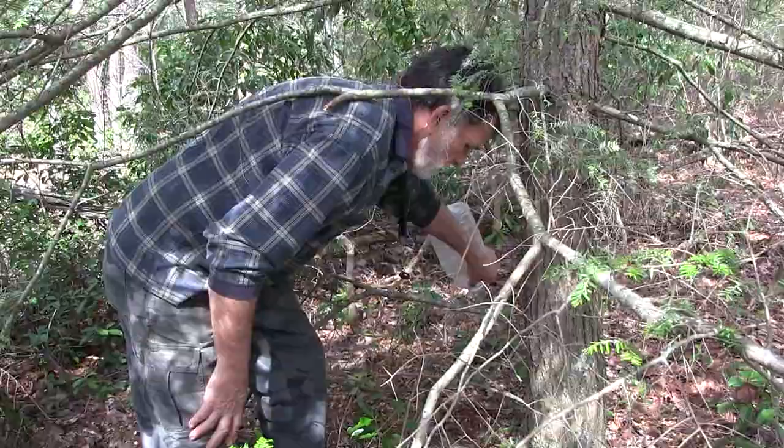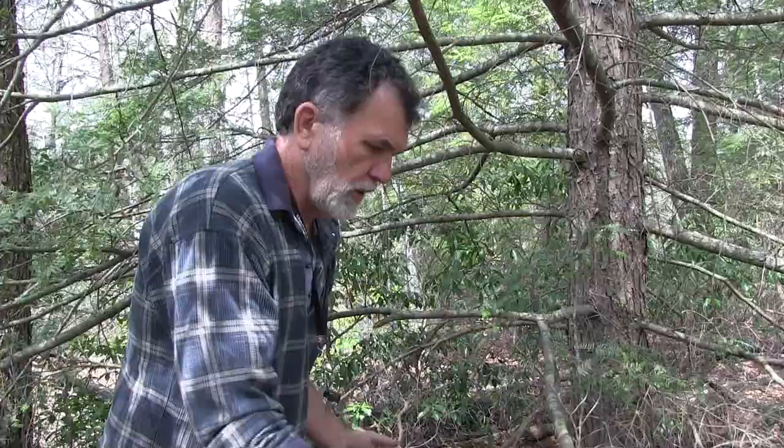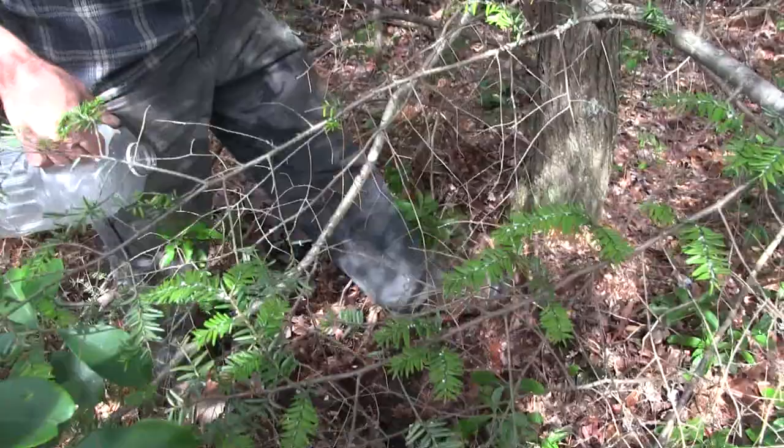If you just begin pouring without scraping the leaf cover back, and you do it all in one spot, it will splatter on the leaves and a lot of it will evaporate. When you finish, place the leaves back over the area to keep down evaporation. Wait until the next rain to let it soak in a little better.